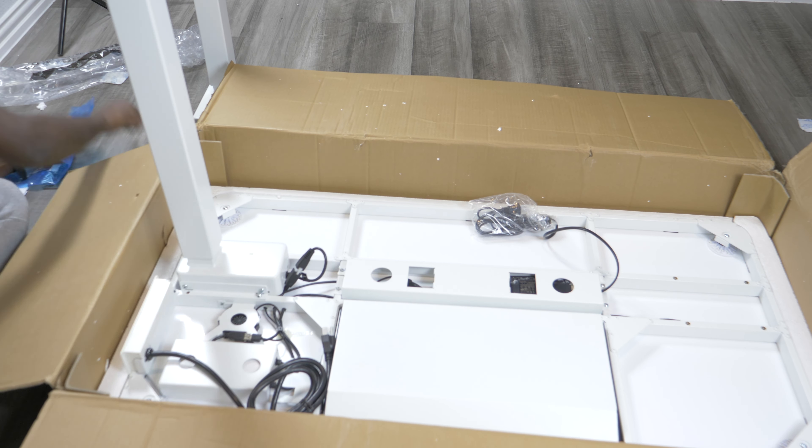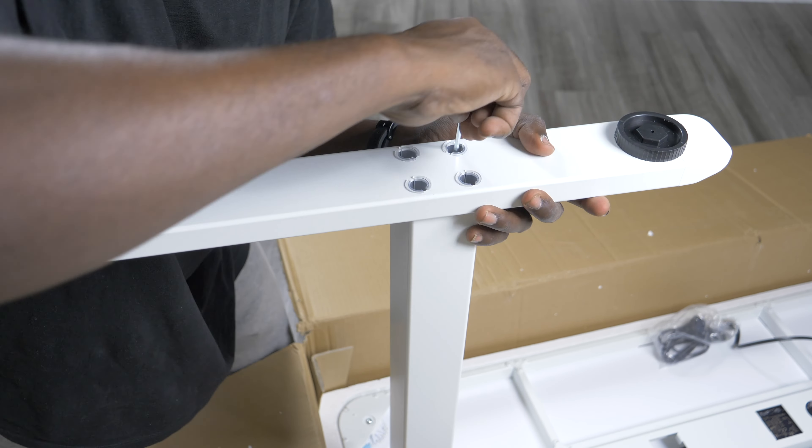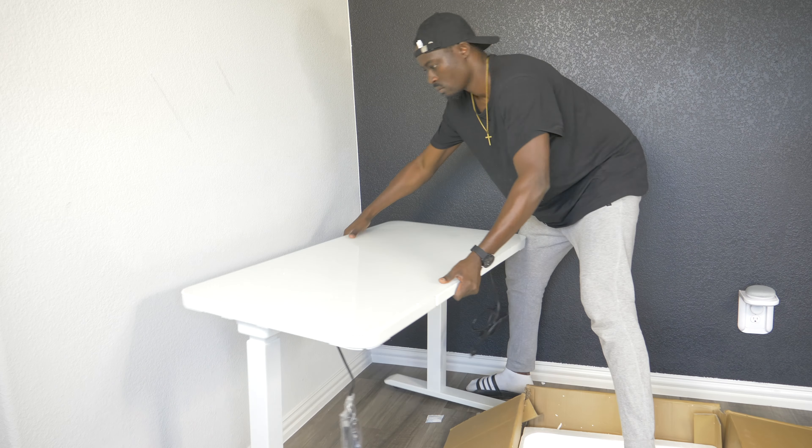I had to plug in the cable. Then I screwed the two legs on the first one and on the second one, and went ahead and lifted the table up. And this is how it looks.